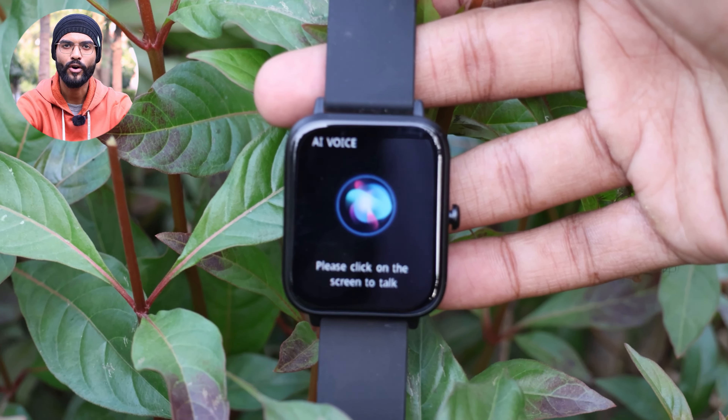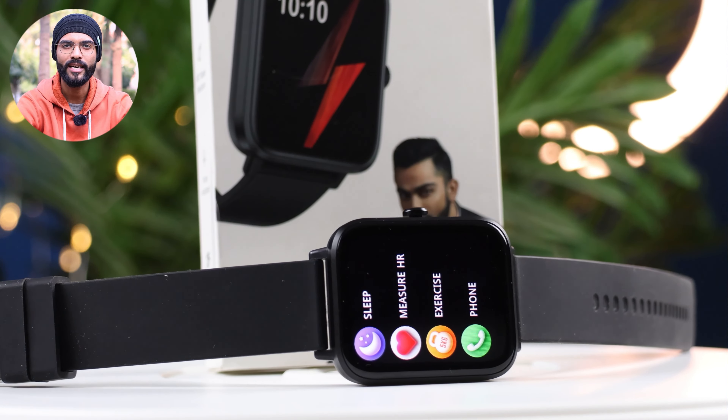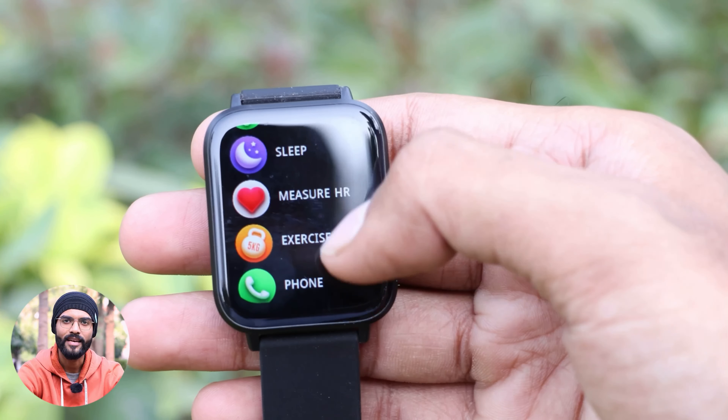You also get voice assistant features. For under ₹2000 you can see a lot of features. In terms of health tracking, you get SPO2 monitoring, heart rate monitoring, and sleep monitoring. Along with this, you get 120 sports modes.